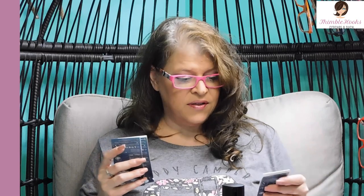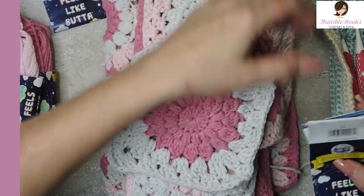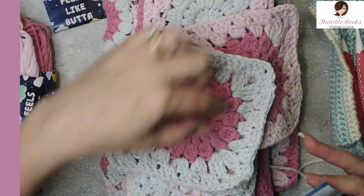I used two skeins of each of these colors: pale gray right here, pink right here, and dusty pink — dusty pink is the darker one. This is my prim. I've got a four millimeter hook, that's what I use for all of these, but it really doesn't matter — you can use a five.